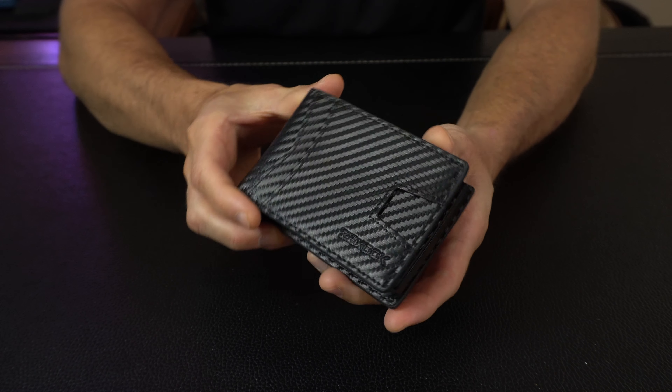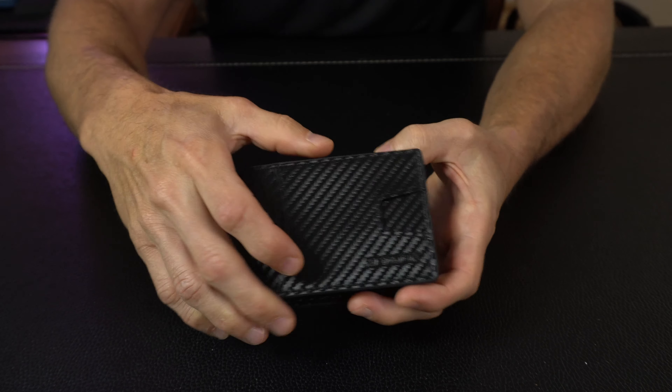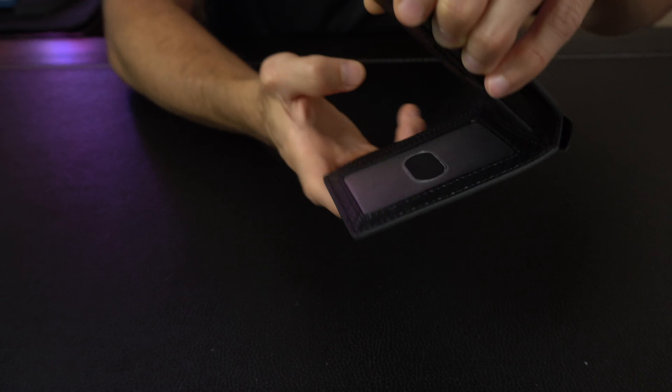Out of the box, this is what the wallet looks like. It's got that really cool carbon fiber look. This offers RFID blocking technology. We've got a few different pockets here — two on the outside and one on the opposite side.